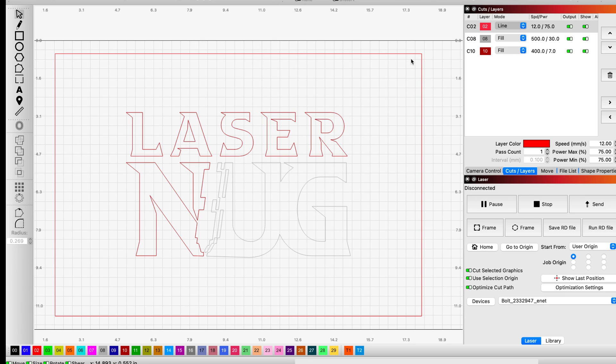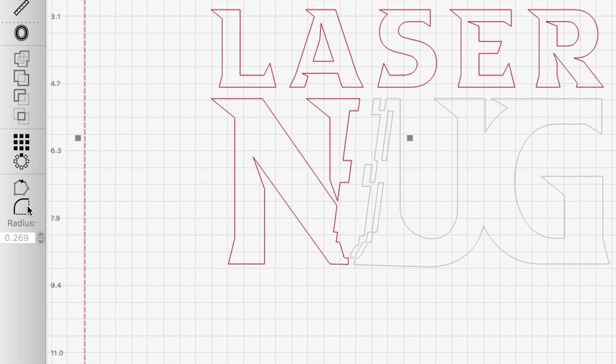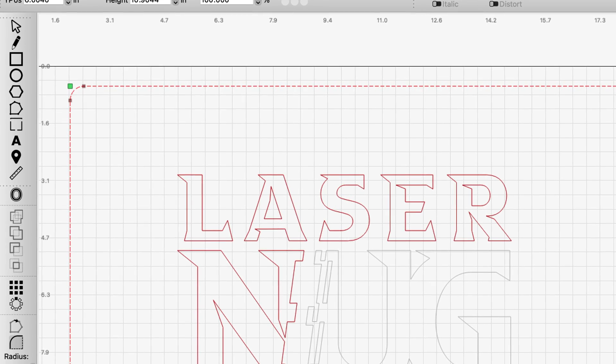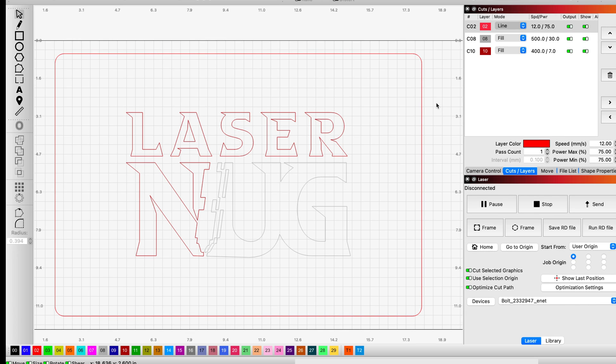Now that I have it ungrouped, I want to highlight my outer cut layer and I just want to round my corners because I think that's going to look a little nicer. So I'm going to come down here to the left toolbar at the bottom where it says radius. I'm going to make this maybe around 0.4 roughly and I'm going to click each corner — top left, top right, bottom right, and bottom left. Now I'm going to go back up to the top and click my select tool. My corners are rounded — I think that's going to look a little nicer.